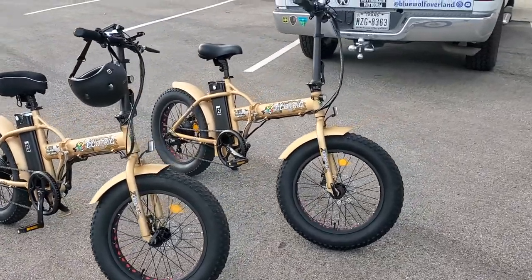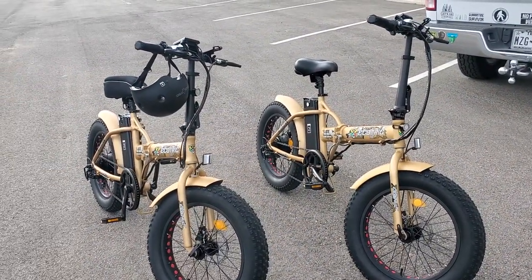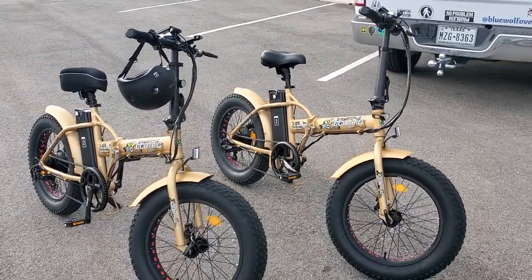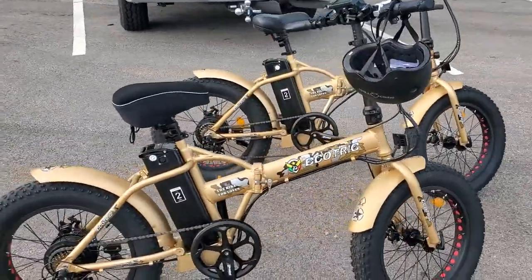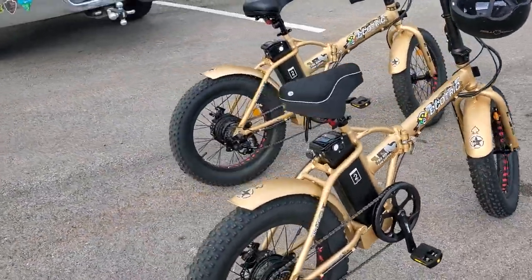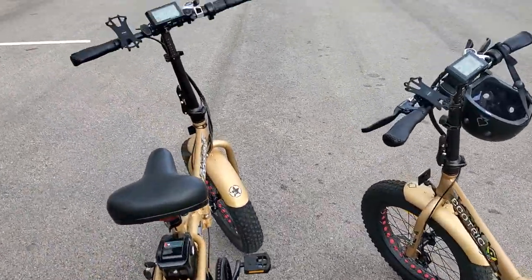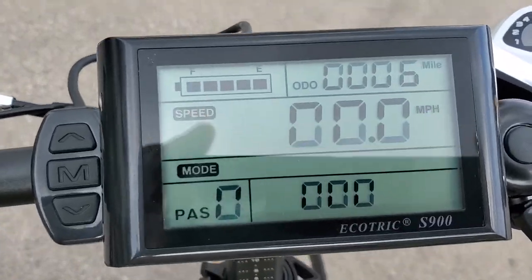So there they are. This thing topped out at about 20.6 miles an hour, and I weigh about 215. Good little bikes — didn't even use a bar of battery for 6 miles.